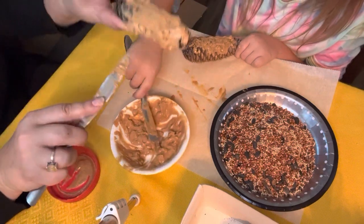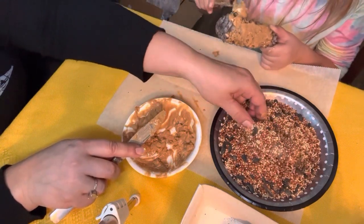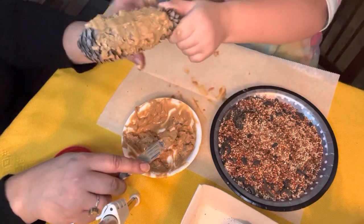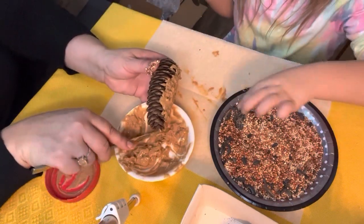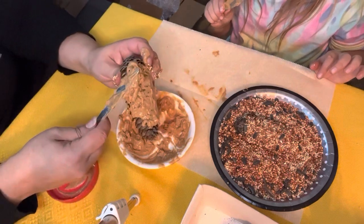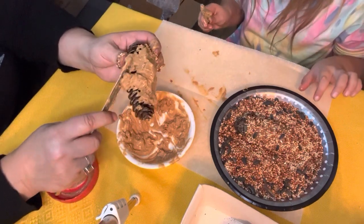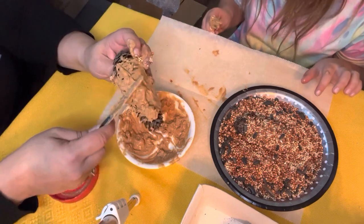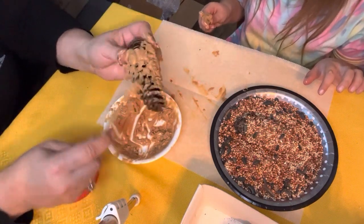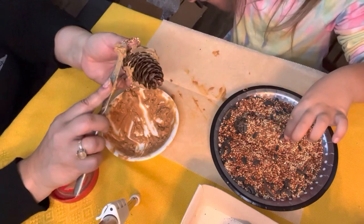So once we get this all smeared with peanut butter, we're just going to take and put it right in the birdseed and put birdseed all over it. Can we eat the birdseed? No, I don't think it'll hurt you, but I just don't think it'll taste good. Probably just get stuck in your teeth. You just had that all over the dirty pine cone with bugs. So you're going to eat the bugs out of the pine cones?